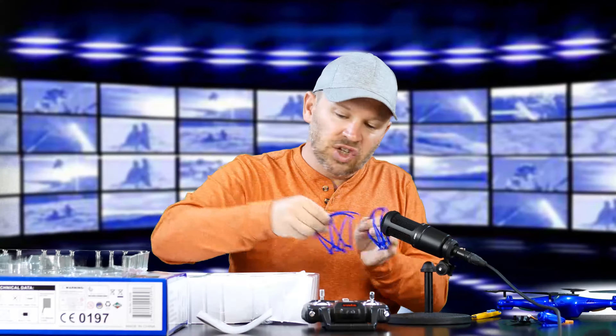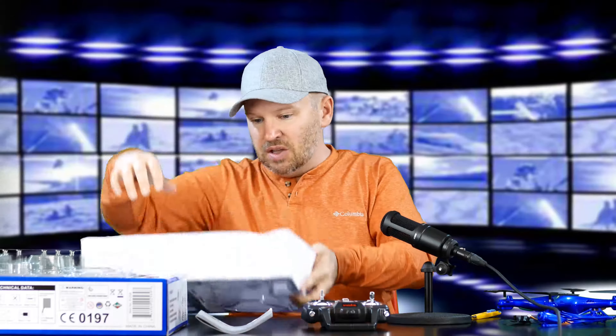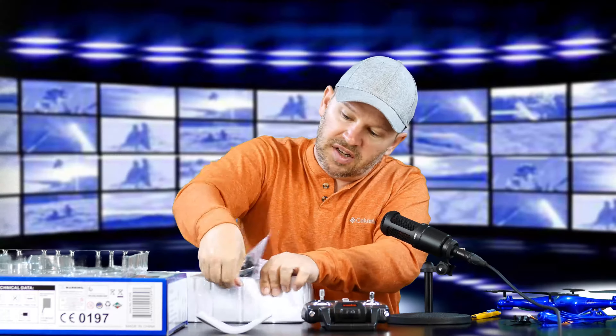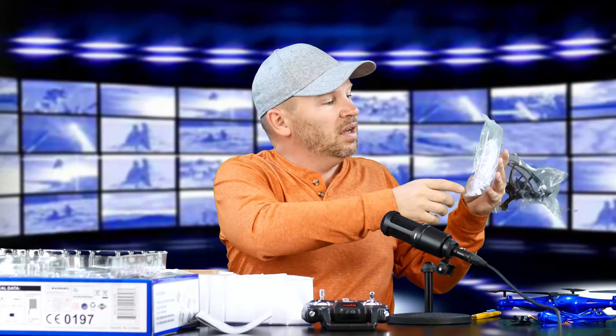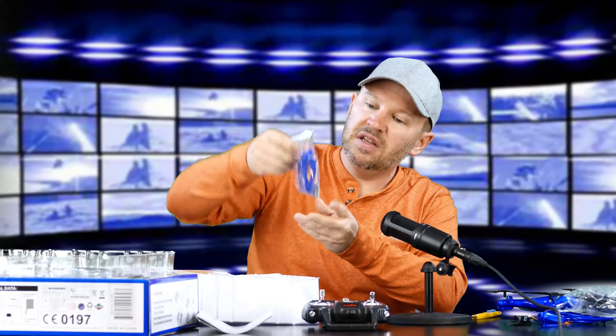We've got some prop guards. I don't know if I'm going to be flying in the house, so I don't know if I'll be using those. We've got an extra set of prop guards and some black landing feet which need to be installed. We've got extra propellers again — so you get three sets of propellers. We've got prop guards and feet: three sets of prop guards, two sets of feet. And we've got our batteries in here, plus the blue feet.